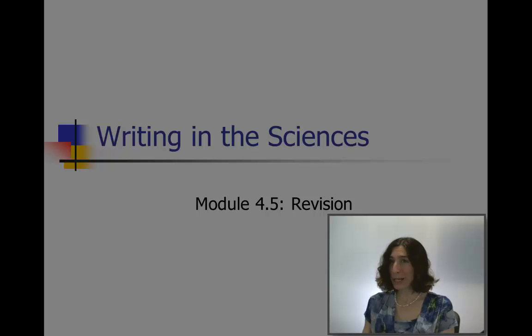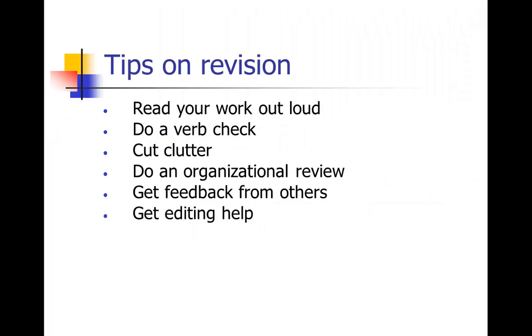In this next module, we're going to talk about revision. Revision is really important because that's where the elegance comes in in writing. Here are some tips for revision — an overview: read your work out loud, do a verb check, cut clutter, do an organizational review, and get feedback and editing help. I'm going to go through each one of these in turn.